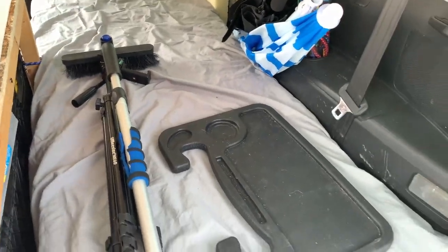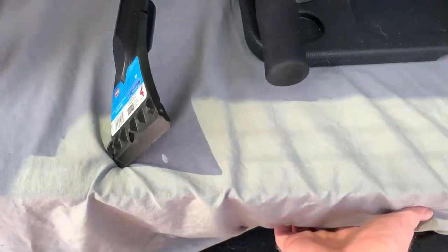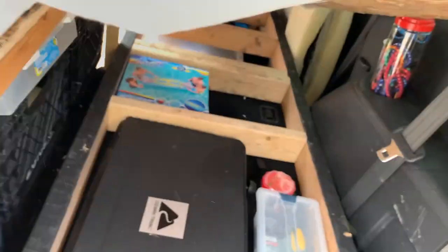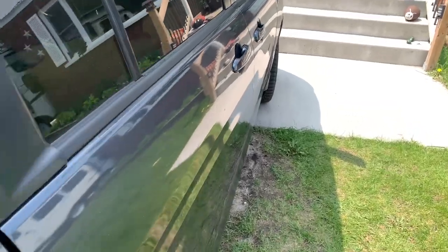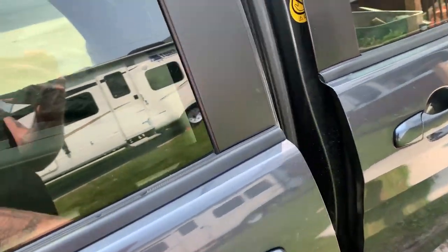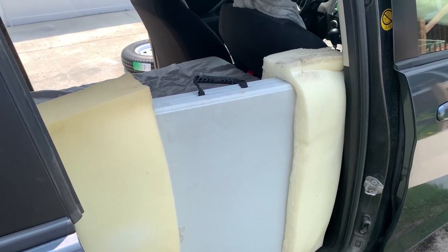The bed actually opens up — it has hinges on one end for storage. I've got my cooker, some tools, and a beer pong inflatable table in there. On the other side I have a table, and I put foam on the end so it doesn't rattle around inside the door.